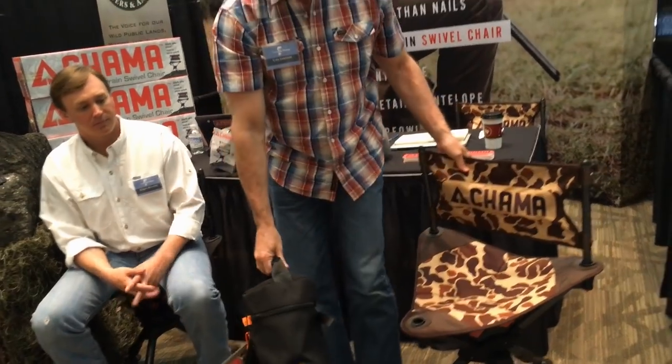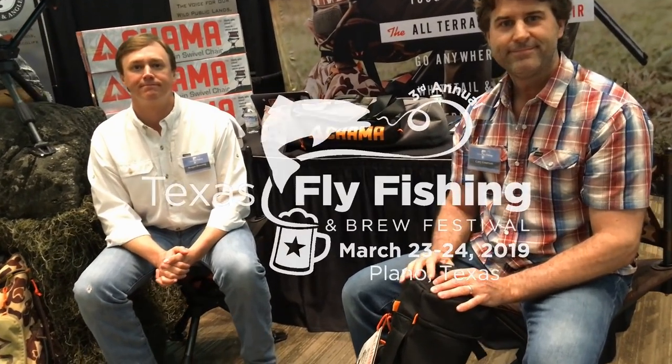We started selling about a year and a half ago, and things have just been going gangbusters — we've been having a lot of fun. You can check out our products that come in shadow black, vintage camo, and wolf gray. Check us out at ChamaChairs.com and follow us on Instagram at ChamaChairs. We're a local Texas-based company. Thank you.